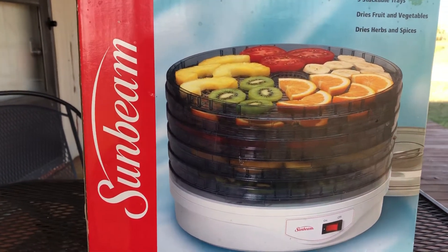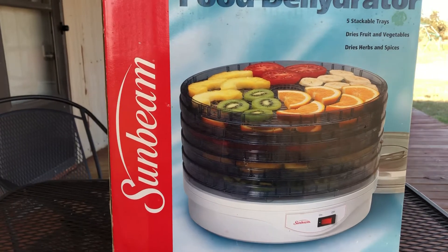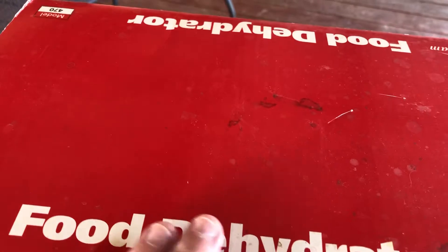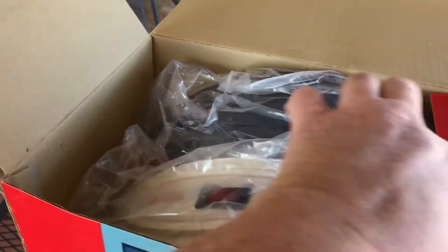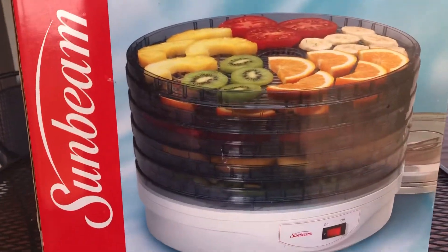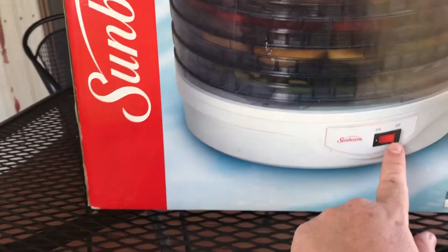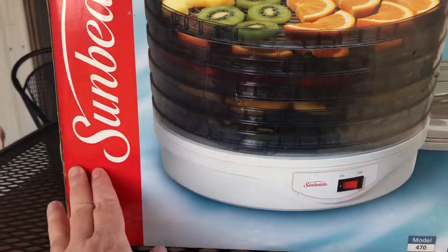She sent me a picture of this. Now the box is in a little bit of a rough shape, as you can see, but open it up — the thing is brand new, never even been opened. So I got this for $15, and normally I wouldn't pay that much for a used one, but it's brand new.